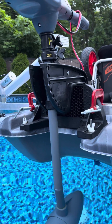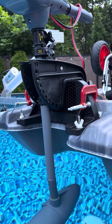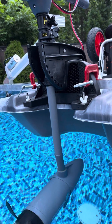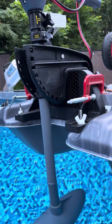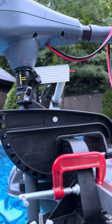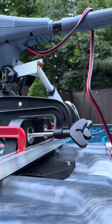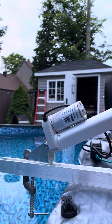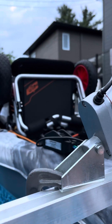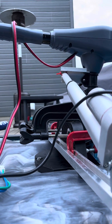Just working on a little project to steer my Catch Mode 110 kayak. I've got a Newport Vessels 55 pound thrust electric motor, and I used a couple of pieces of aluminum to mount this. I got a 12 volt linear actuator arm, just mounted temporarily.